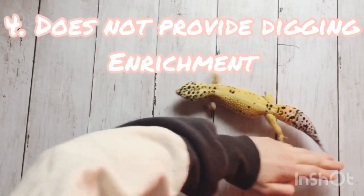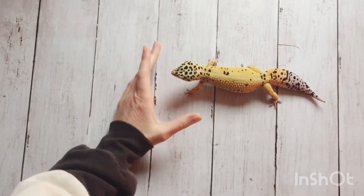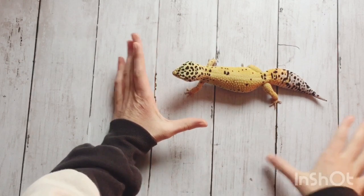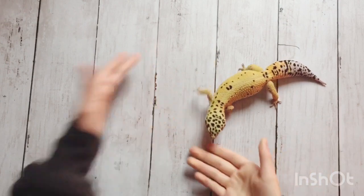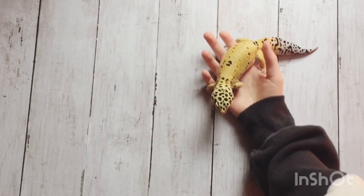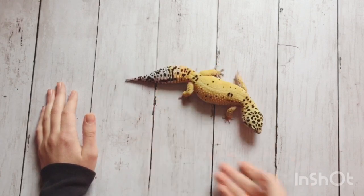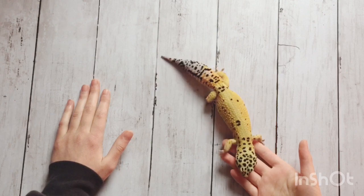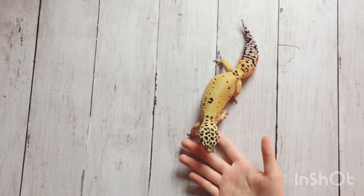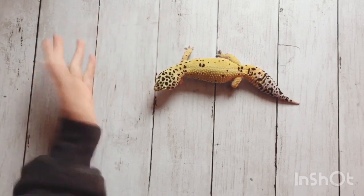The next con is that paper towel does not provide digging enrichment. I believe that leopard geckos should have the enrichment of digging. Some leopard geckos really like to dig — not all of them, but some do — and it's definitely good for them to have that. Paper towel definitely does not provide that. In their natural habitat they have more loose ground and they would be able to dig, but they can't with paper towel. It's a lot better for them to have something they can dig in.